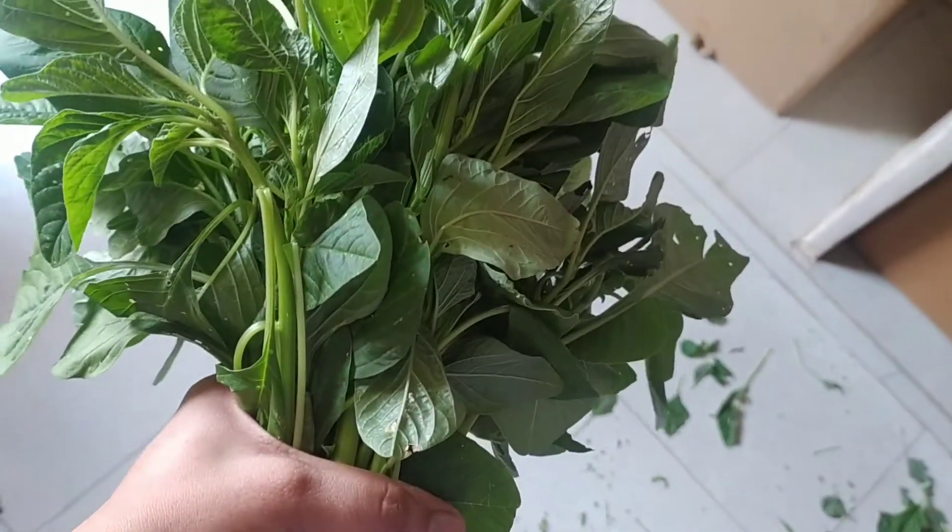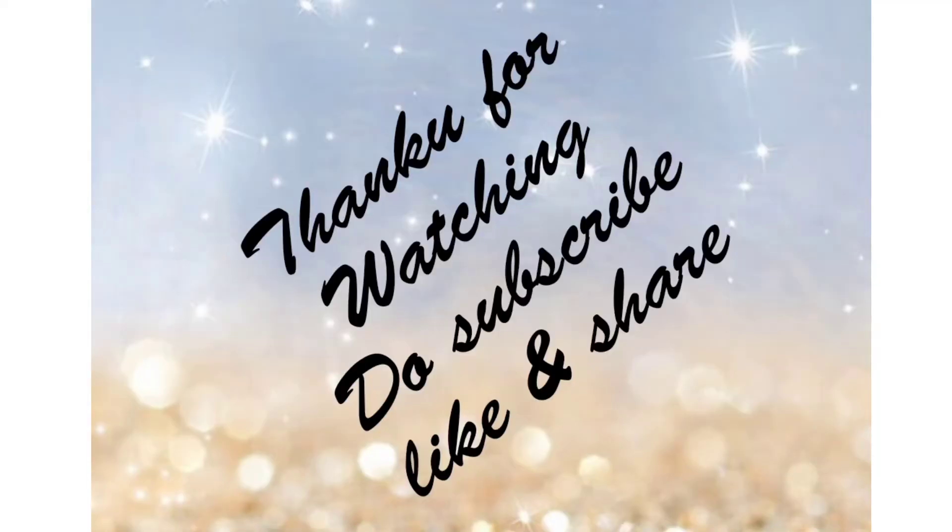Also, if you like it, subscribe, like it, share it and subscribe. Thank you for watching.